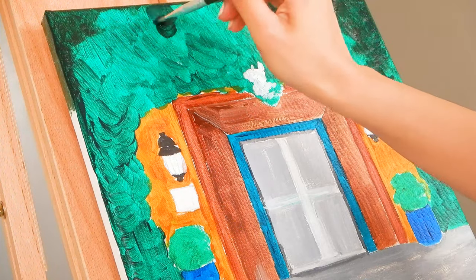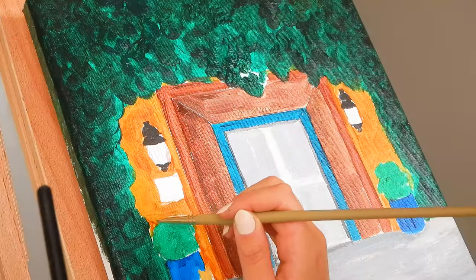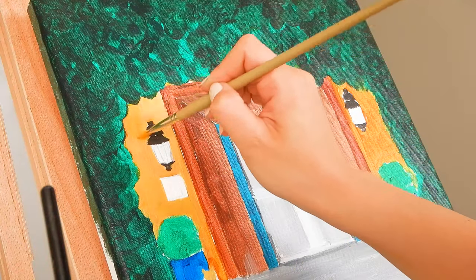Once everything is done we are ready to do a second coat. This is a lot of color correcting, so as you can see the colors change dramatically between each coat.